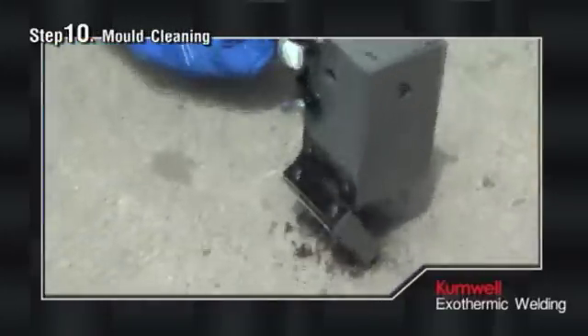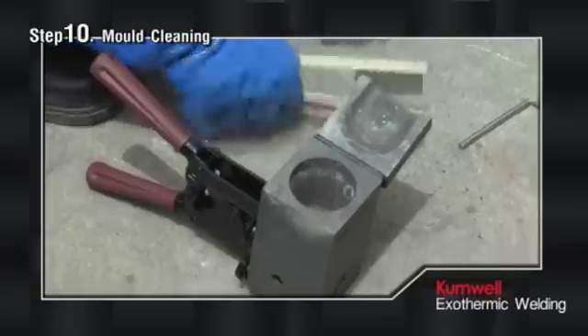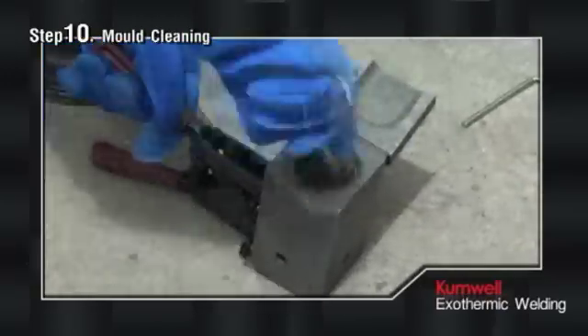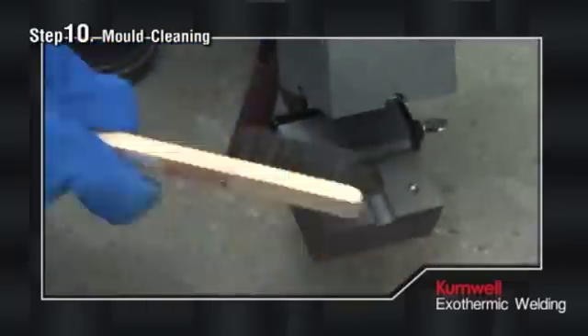Use a soft brush recommended by the manufacturer to clean inside the mold cavity and cover to remove excess slag. Do not use a hard brush to clean the mold because the mold will be chipped and worn out.